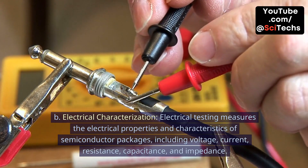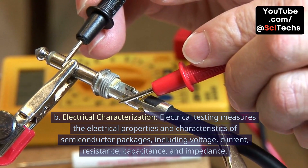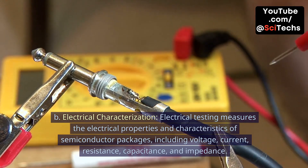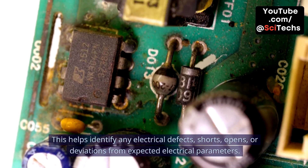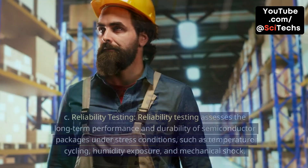B. Electrical characterization. Electrical testing measures the electrical properties and characteristics of semiconductor packages, including voltage, current, resistance, capacitance, and impedance. This helps identify any electrical defects, shorts, opens, or deviations from expected electrical parameters.